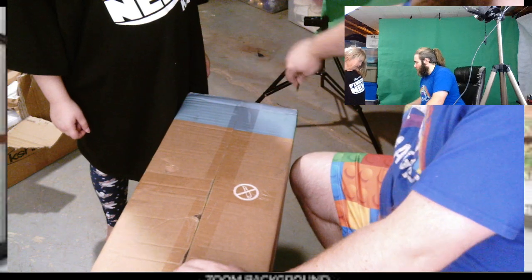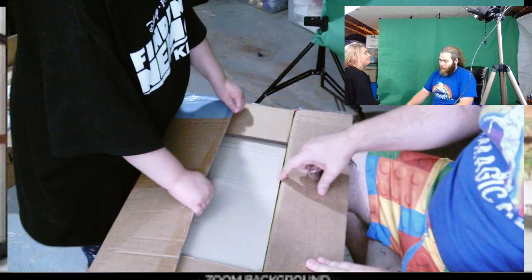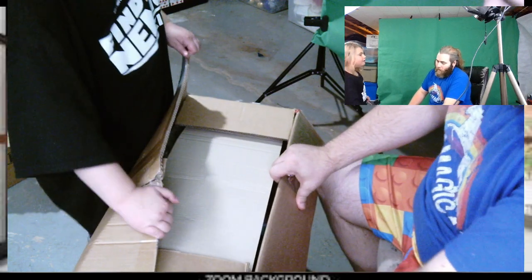We'll open it up. Can you guess what color it is? Pink! Pink! Pink green! Look at those muckles.